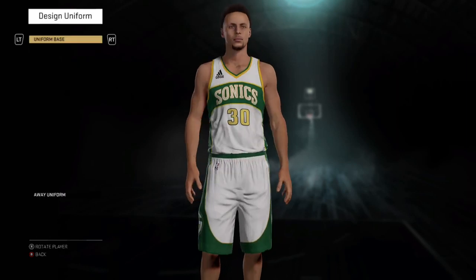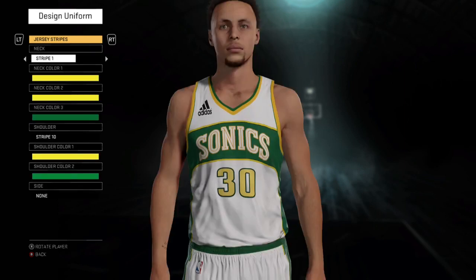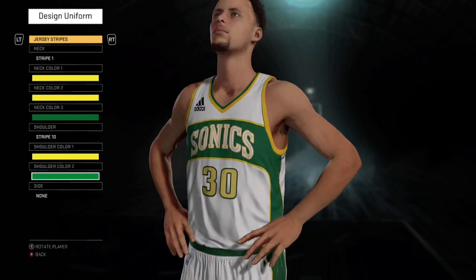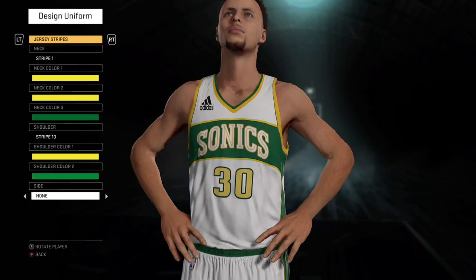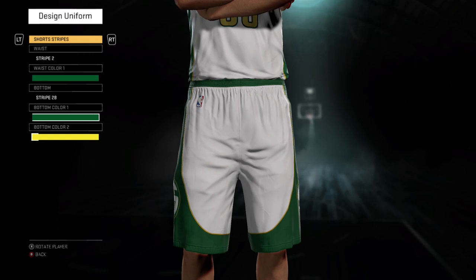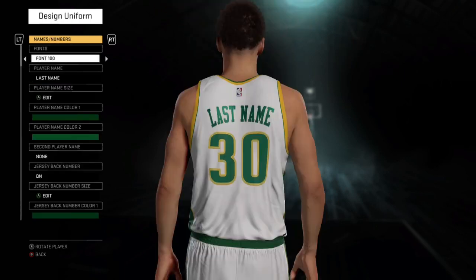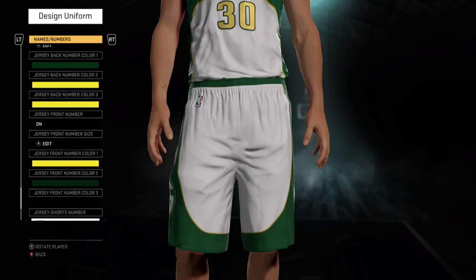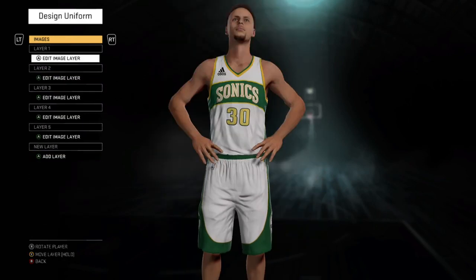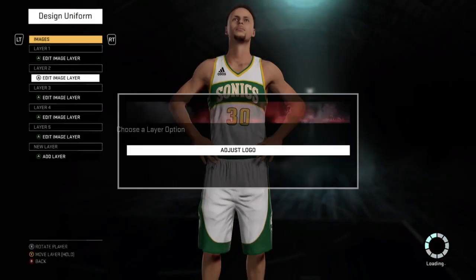Now for the jerseys — the home jerseys — you can see I kind of messed up on both home and away jerseys. As you can see on the side of the jersey, the lines are not matching up. I kind of did it that way because they wouldn't look right on the front of the jersey — they would look kind of uneven. I think I made the numbers maybe too big, I'm not sure, but it looked cool.